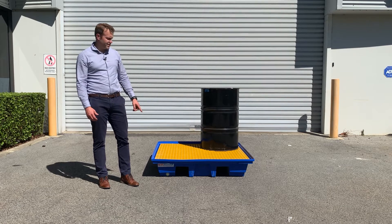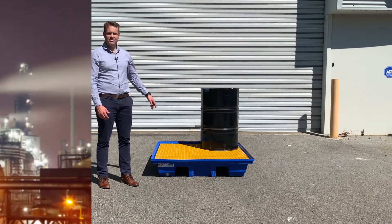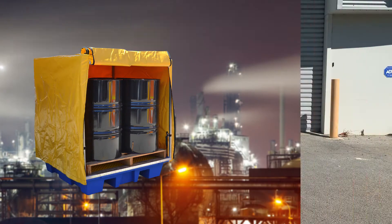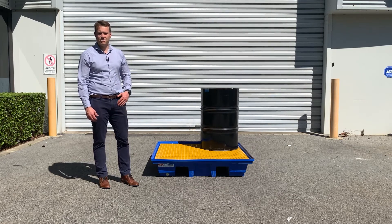The bund is made from a UV rated heavy duty poly which means it can be stored in extreme temperatures and outdoor weather conditions. It also comes with an outdoor PVC cover and frame to keep the rainwater out. If you have any requirements for oil storage pallets, please don't hesitate to contact the AccuMax team. Thanks for watching.